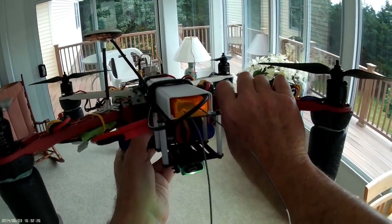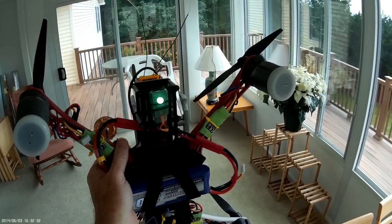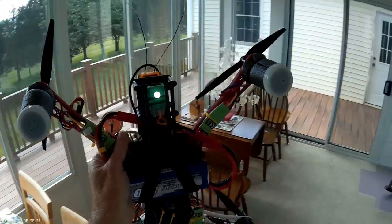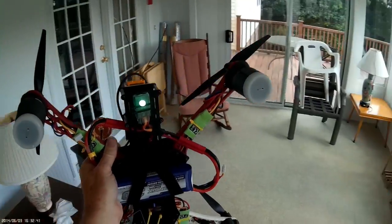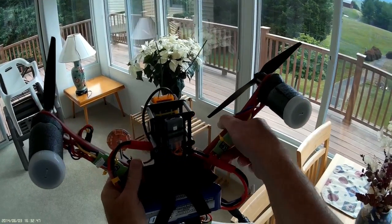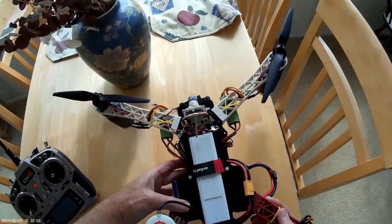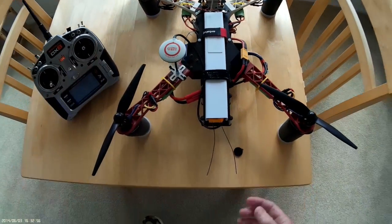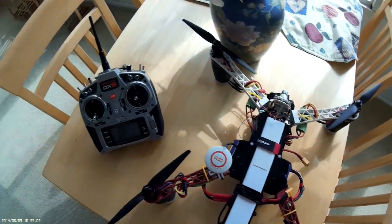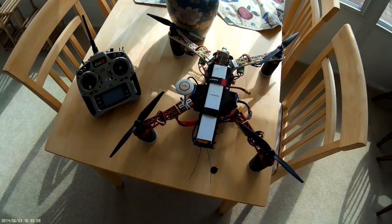Now we flip the quadcopter so the front end is facing down, like this, and go ahead and rotate again 360 degrees clockwise — going around — and right in here the light goes out, and that means you're done. Since we're in manual mode there's no blinking afterward. If we were in GPS mode we would have it blinking GPS mode. The calibration is done — go ahead and unplug the quadcopter and turn off the radio. That's it. Thank you for watching.